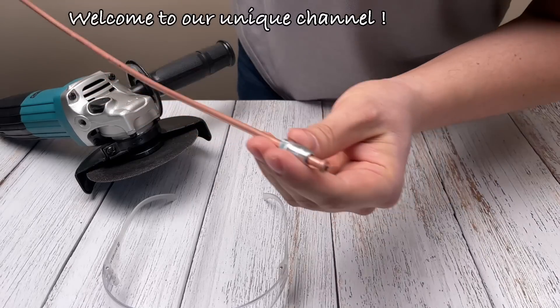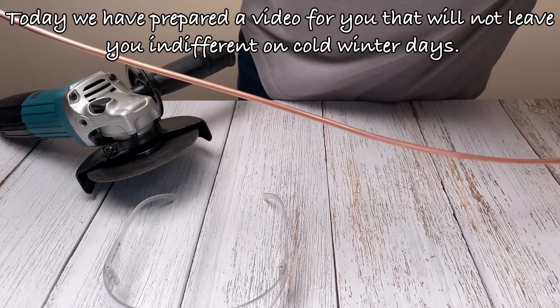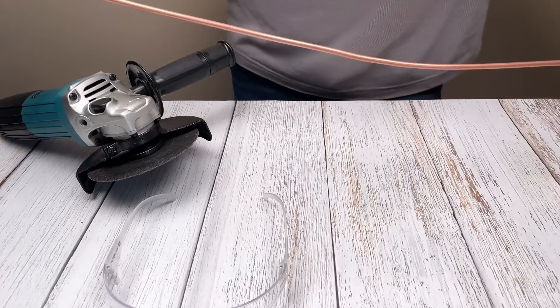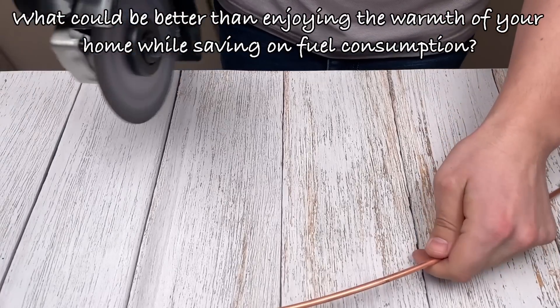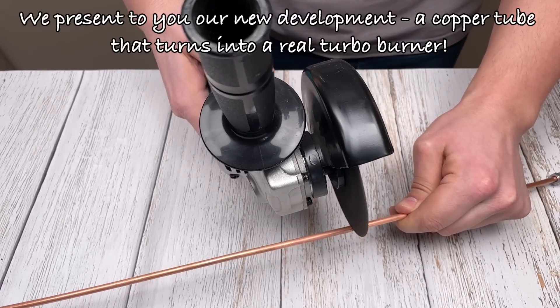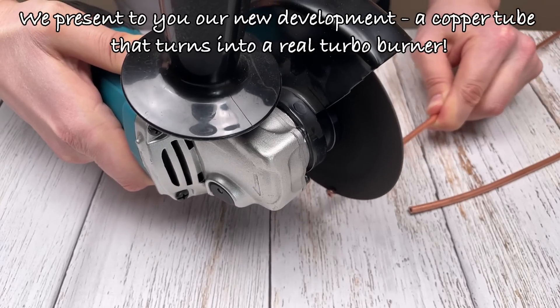Welcome to our unique channel. Today we have prepared a video for you that will not leave you indifferent on cold winter days. What could be better than enjoying the warmth of your home while saving on fuel consumption? We present to you our new development: a copper tube that turns into a real turbo burner.